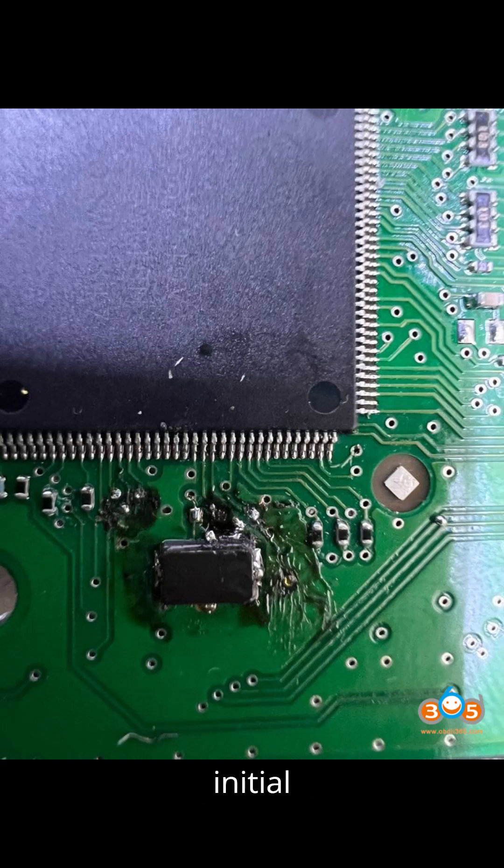Upon inspection, it's noted that the BCM is a ceramic type, and previous attempts to read it have resulted in damage to the soldering points. Despite efforts to solder and repair, the BCM remains unreadable. Additionally, the presence of flux and the crystal obscures visibility of the damage.